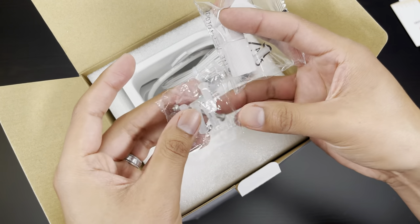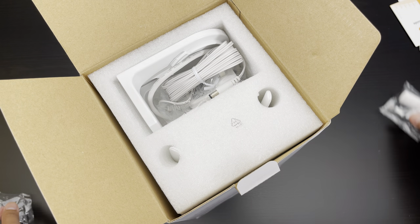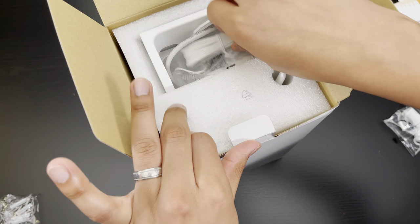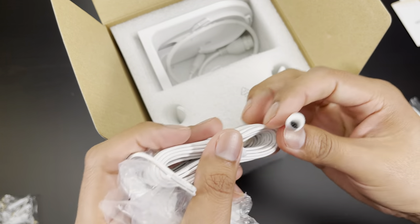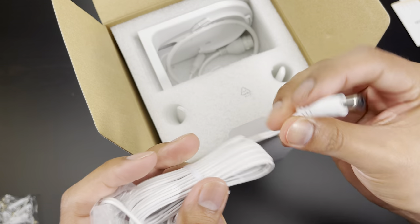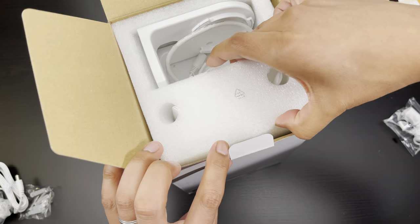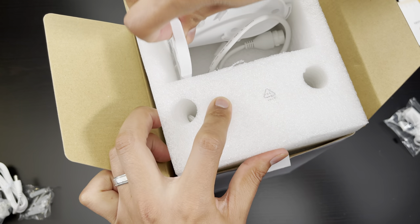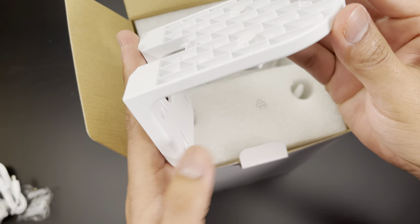It does come with some mounting hardware. We have the power brick here with the power adapter. We also have the mounting bracket here.